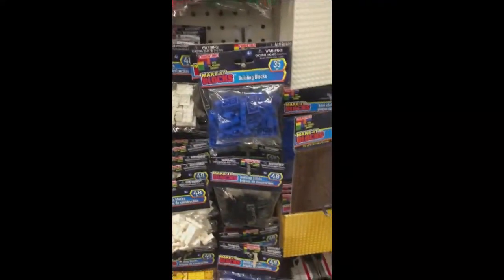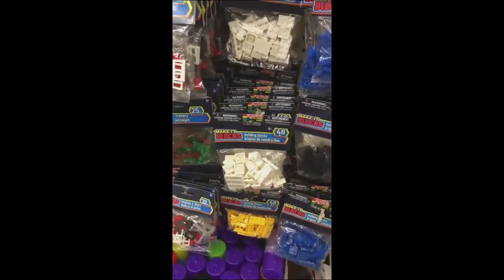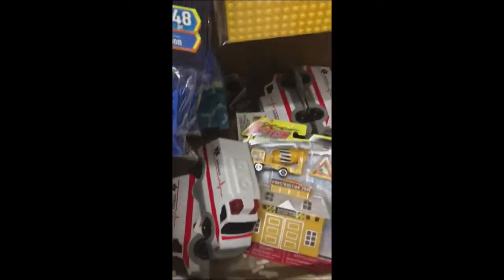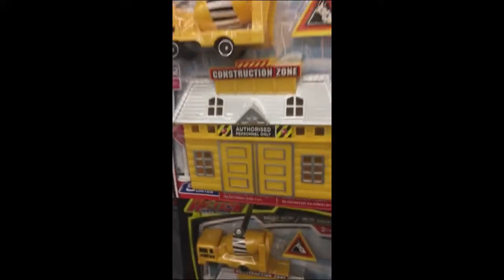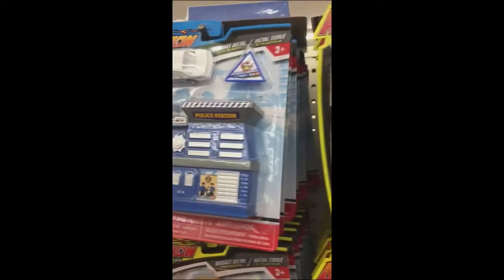A lot of dollar stores are carrying these faux Lego sets now, which makes me think Lego's patent has expired, because these are direct copies. I've shown these on the channel before. These trucks are fairly okay for Specter Ops or modern stuff if you paint them up. These new facades — the scale wouldn't be too bad for 28 or 25 millimeter.